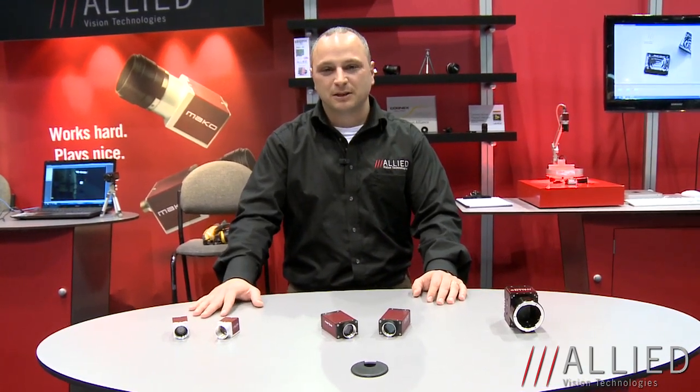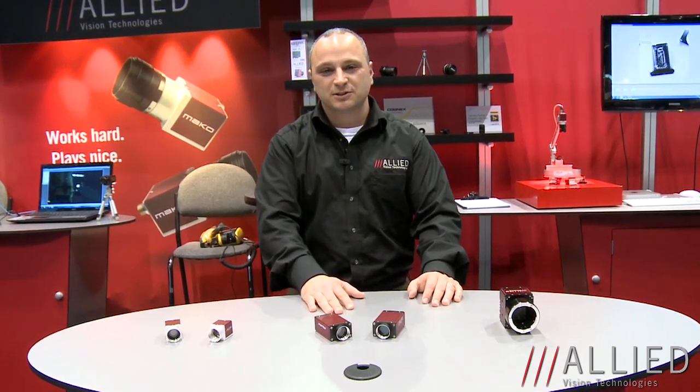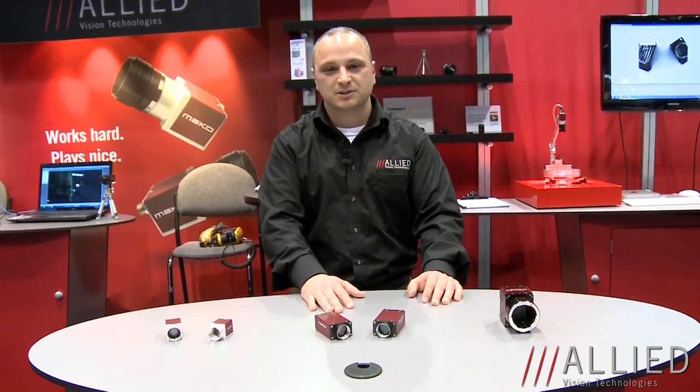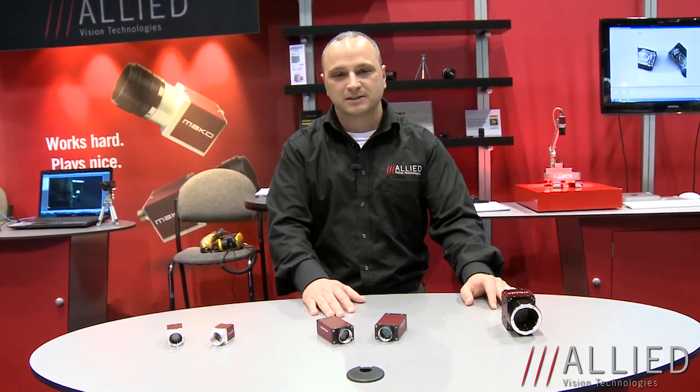First being our Mako camera series, which is our small Gigabit Ethernet and USB 3 cameras. Next being our Manta camera series, which we're going to enhance with some new sensors and new technologies. And finally our GT series, which is used heavily in outdoor imaging and high temperature range applications, featuring some new large format sensors.